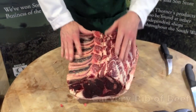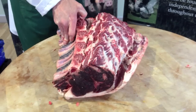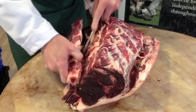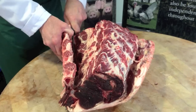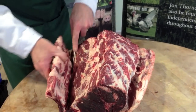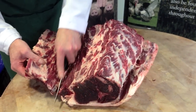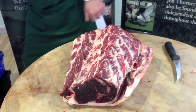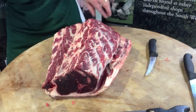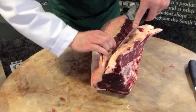The next thing I will do is show you how to do a boneless rib. All I need to do with that is remove the finger bones. This makes for a fantastic roast. All you need to do is seal it in hot oil in the pan, lightly seasoned, and then roast it in the oven at about 180 to 200 degrees for no more than 45 minutes to an hour. Rib is normally served quite pink, so if you don't like pink meat then a different joint would probably be preferred.